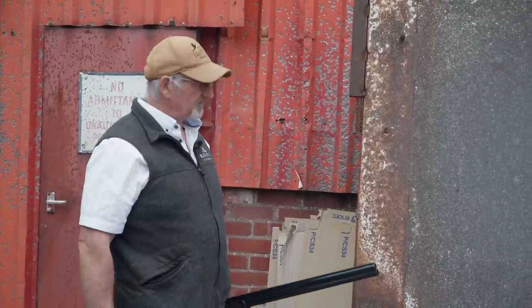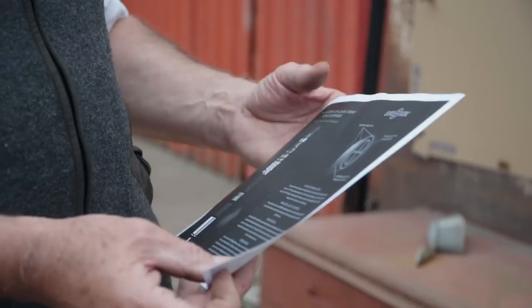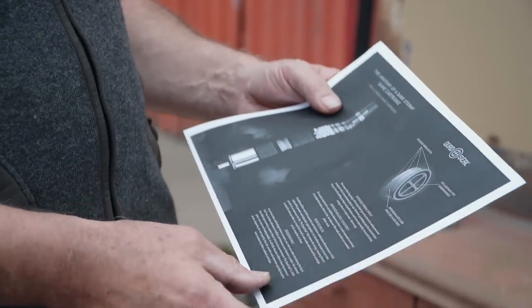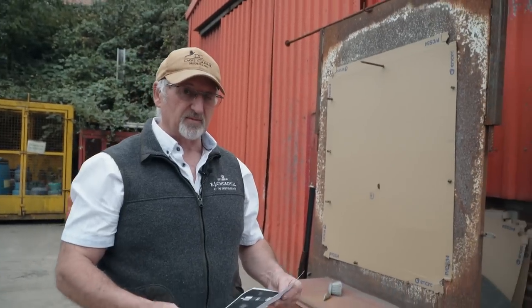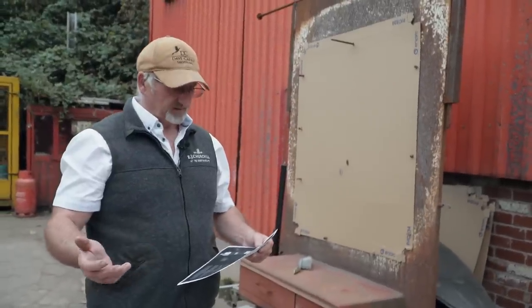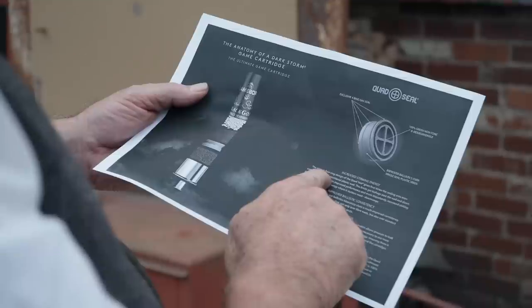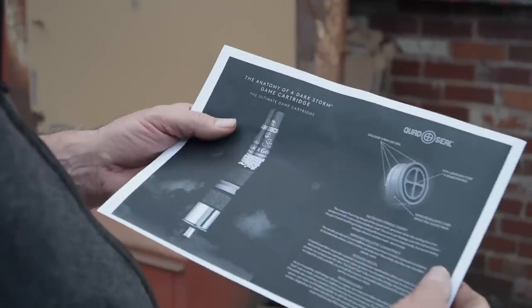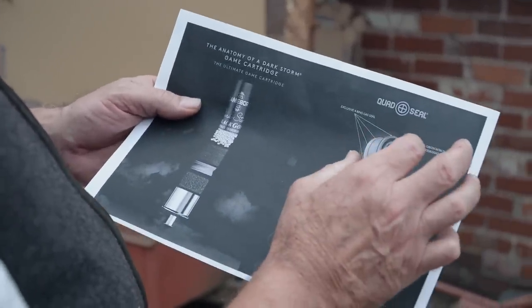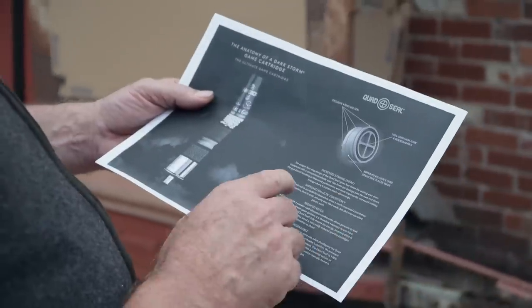It can't move because it weighs that much. This is the new literature on the quad seal, and if we start with what they're saying — increased striking energy, which is what I'm looking for. Increased striking energy. Everybody that shoots pheasant or partridge is interested in killing that quarry outright. The unique four-ring design — one, two, three, four — that's all sealing the gases in, which ultimately makes this gas seal a lot more efficient than plastic itself.